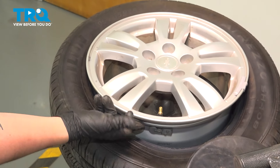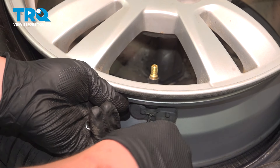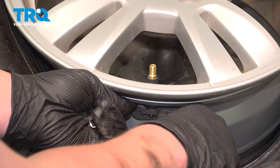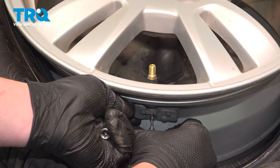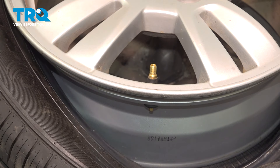Push the tire down to reveal the sensor. Using a T10 bit, we're going to remove the screw for the sensor. Remove the sensor.